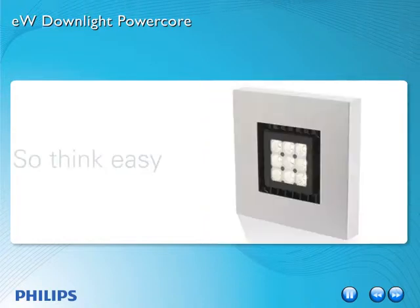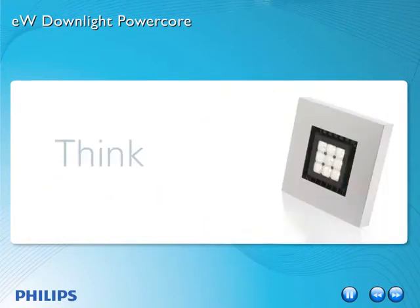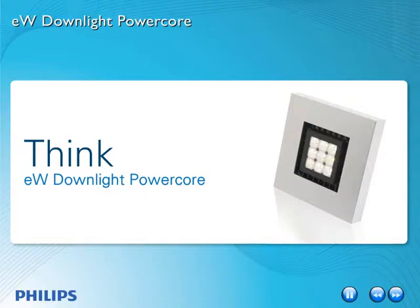So, think easy. Think quality. Think EW Downlight PowerCore. It's surprisingly that simple.